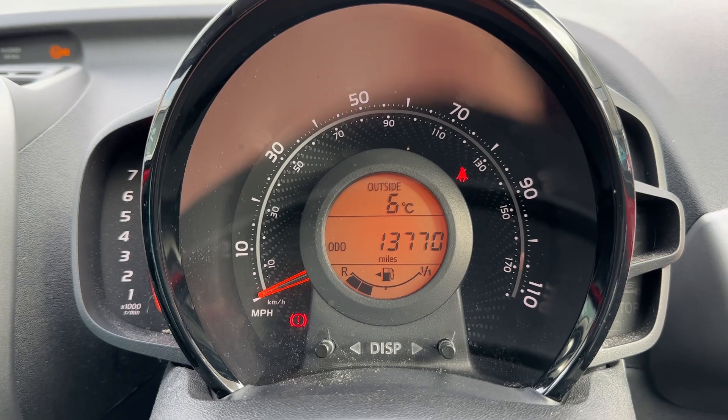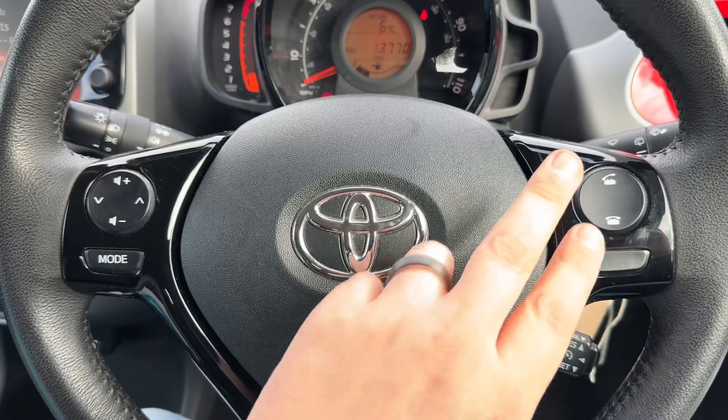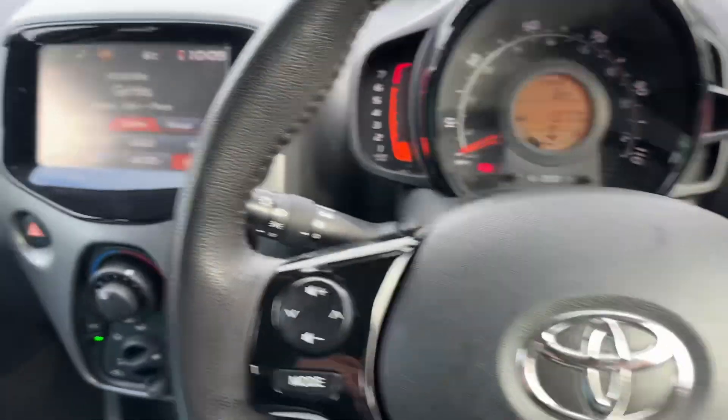The total miles of this car are 13,770. Back out to the steering wheel, we have stereo controls on the left hand side, phone controls on the right hand side, along with cruise control underneath that.